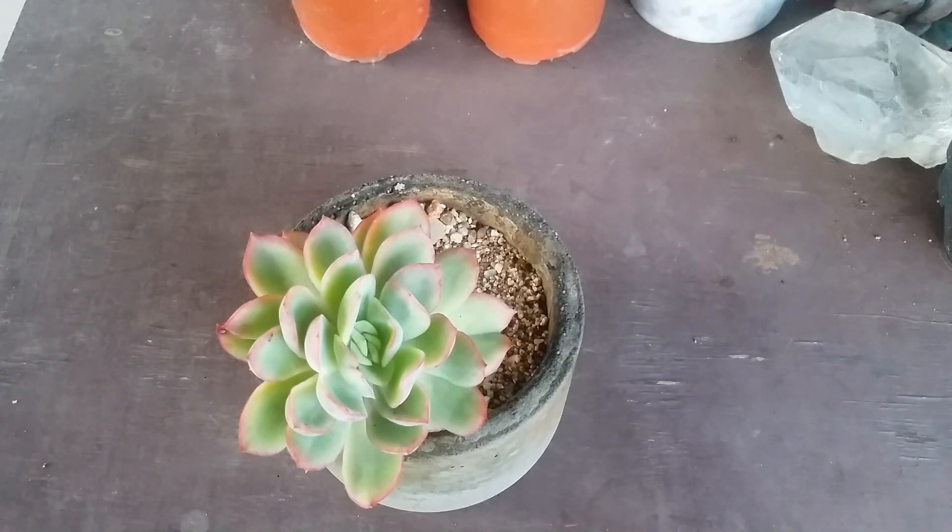Mealybugs are an issue, so you'll have to keep a watch on it. If you tend to see mealybugs you can go with any organic solution you have. But please avoid spraying anything on the succulent like neem oil or any kind of insecticide that contains a lot of oil, because that is going to damage the succulent leaves. Luella also has a good amount of farina on it, and if any oil is sprayed on the leaves the farina will get damaged. So you have to be extremely careful.